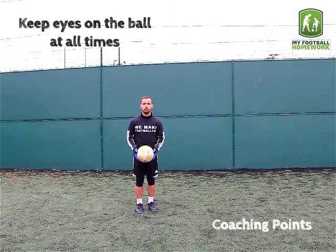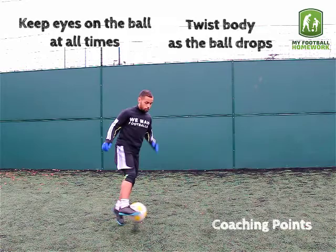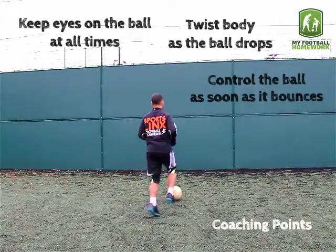Coaching Points: Keep eyes on the ball at all times. Twist the body as the ball drops. Control the ball as soon as it bounces.